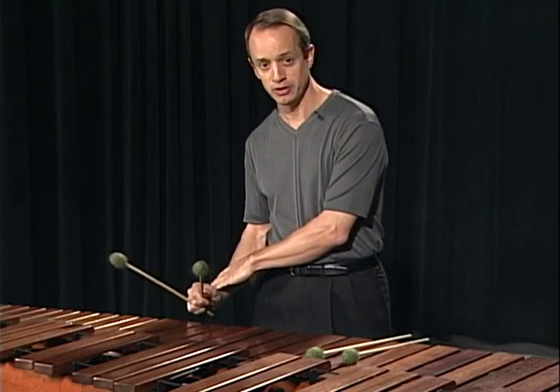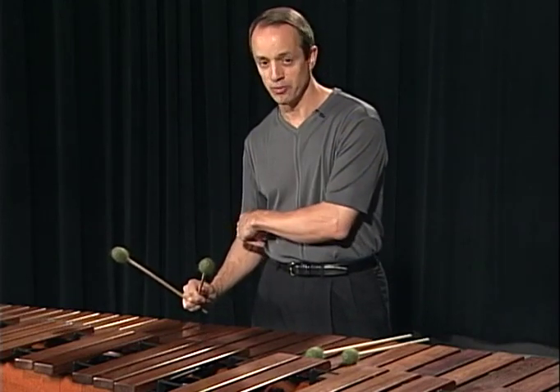Think about a nice fluid wrist motion. Avoid excessive motion in the elbow.